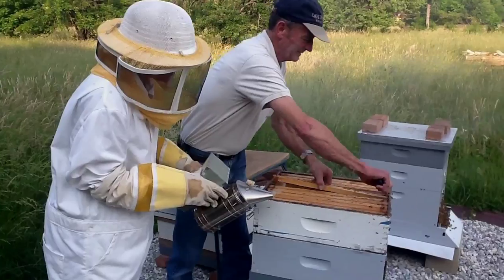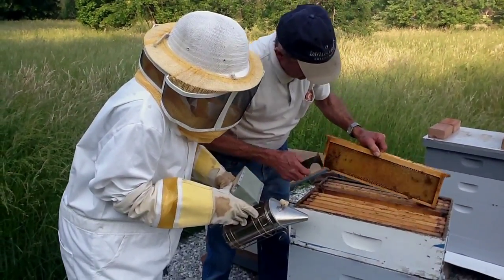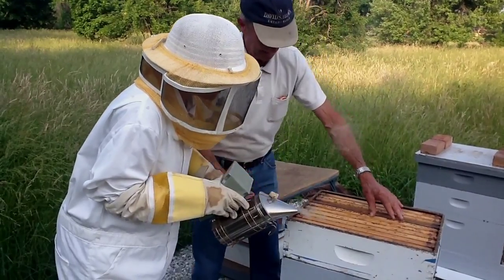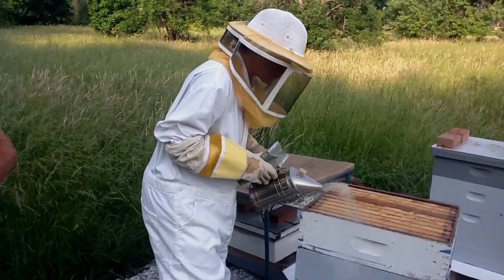Oh, look at that. We're definitely going to have to put another super because you're going to run out of space.